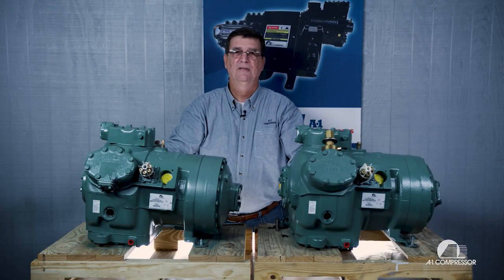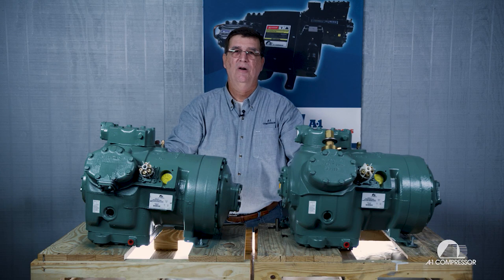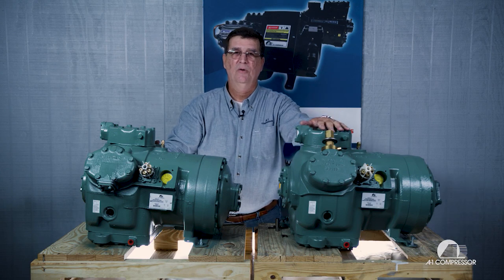Welcome to A1 Technical Videos. My name is Horace Park. Today we're going to show you how to take the unloader off of a hot gas bypass old style carrier head and install it on a new style suction shutoff carrier head. It is exactly the same head for the 06E and for the 06D.